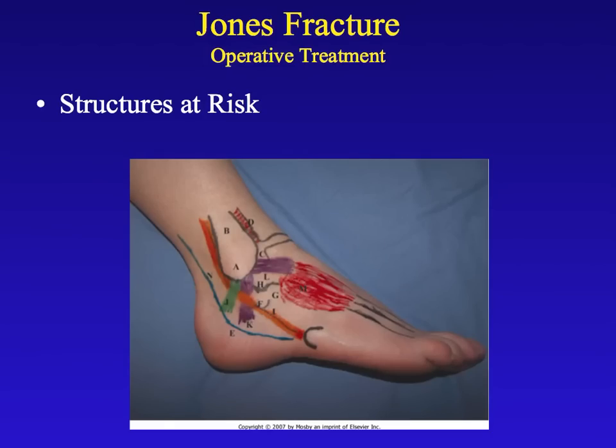This slide shows the anatomy on the outside of the foot, showing some of the things we look for and watch out for when fixing this injury. If you notice a little horseshoe-shaped black line, that's outlining the area that you can feel inside your foot — the fifth metatarsal base — where we enter the bone to fix this fracture.